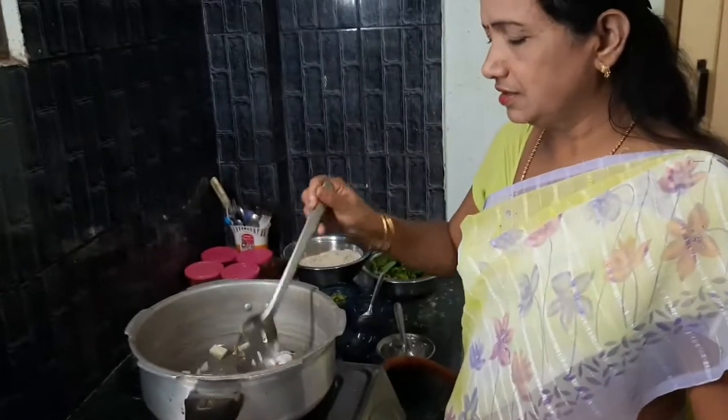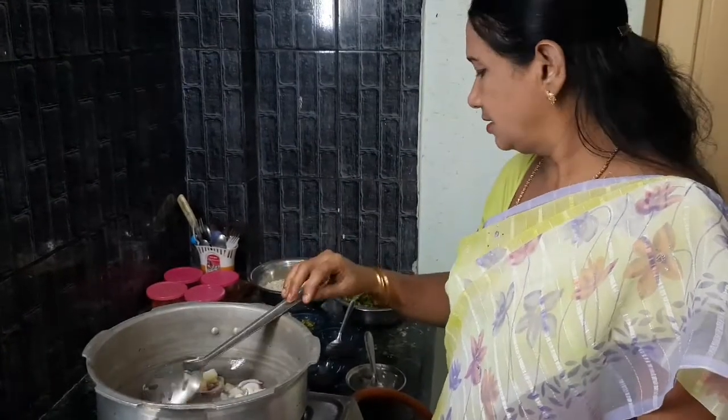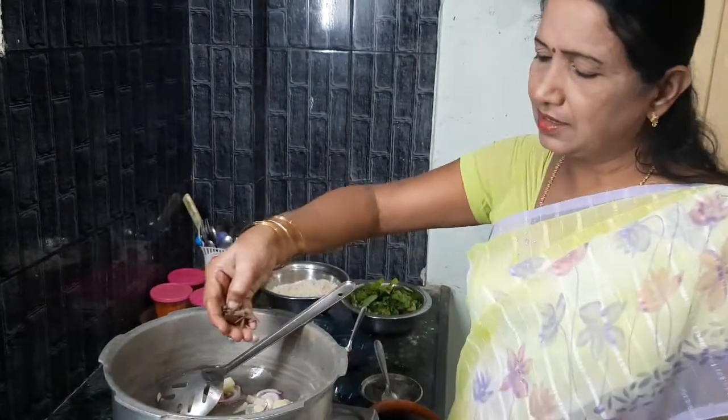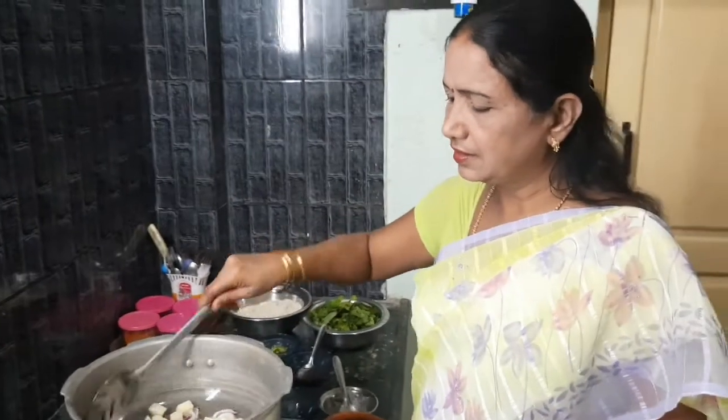We will take all the vegetables and prepare them. We will have to make the steak. We will be able to cook the steak in the oven.